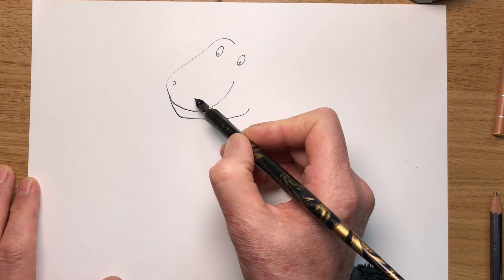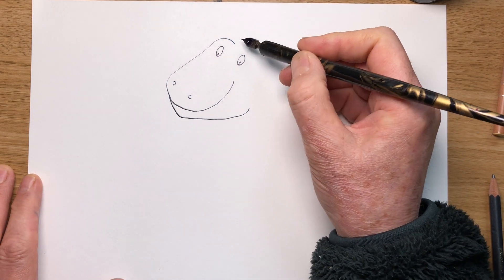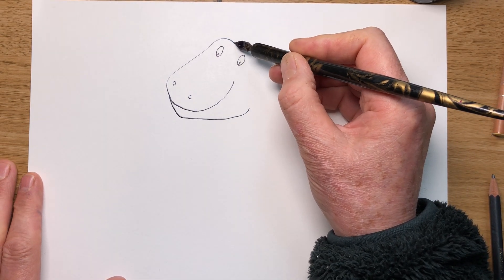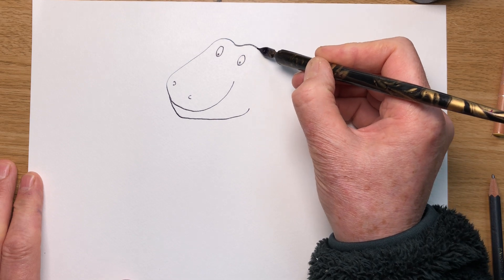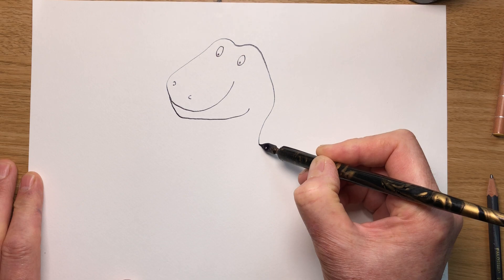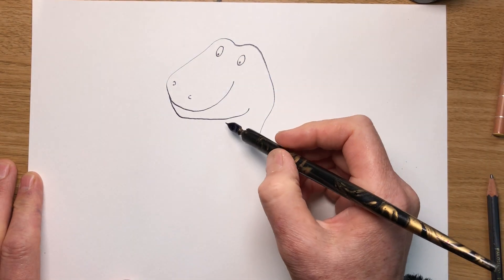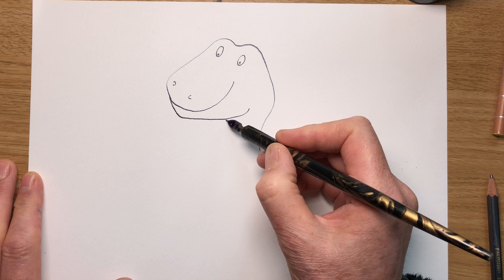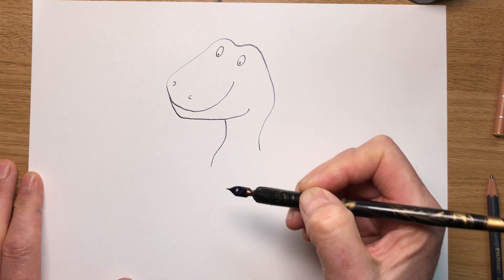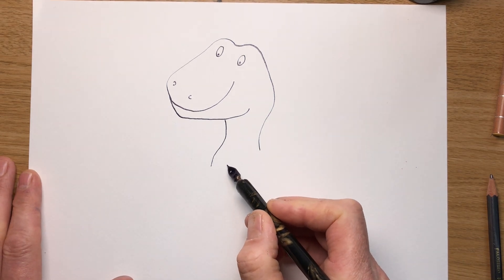We're going to put lots of teeth in there next, but for now let's do this line going in between his eyes and up over the other eye. Round for the side of his head. In for his neck. This line on the other side of his neck is going to come sort of between his eyes, come down and round a bit like that. Now they've got silly little arms, haven't they? T-Rexes.